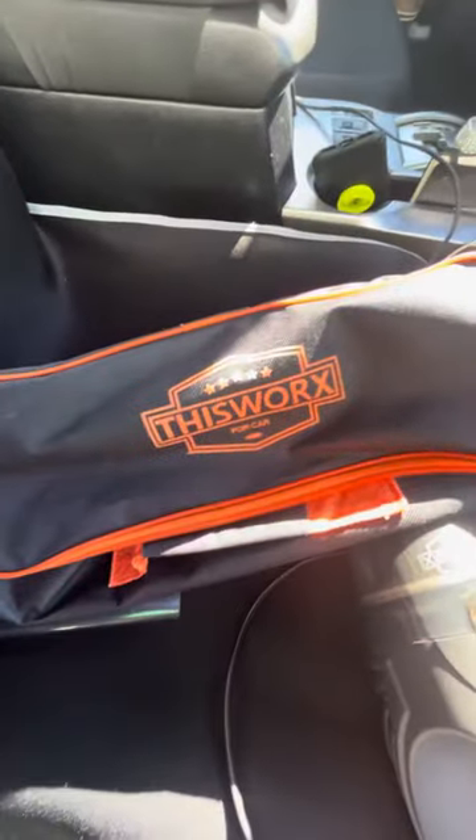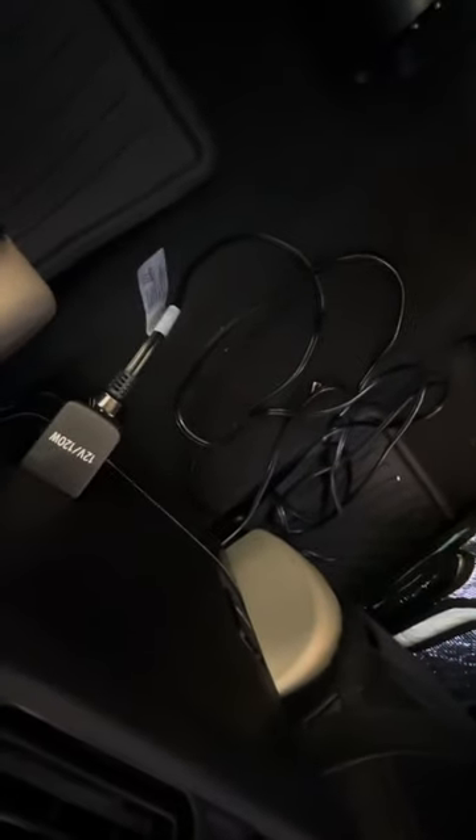Hi, today this is going to be a review for a car vacuum. It has a little bag. The brand name is 'Works.' You plug it in with a cable on the AC adapter, in the back of the car, in the front, wherever you have it.